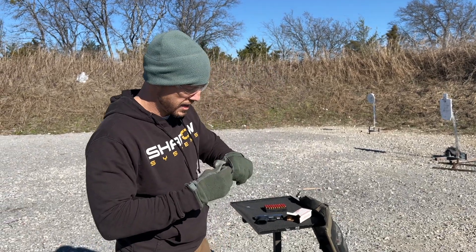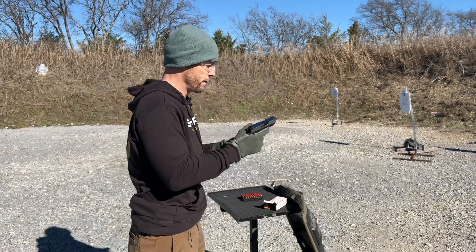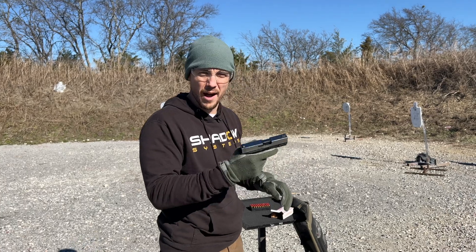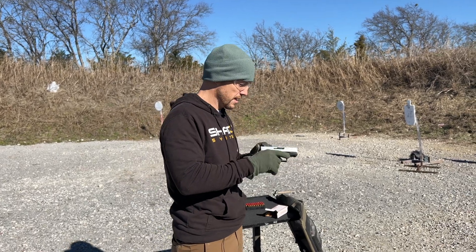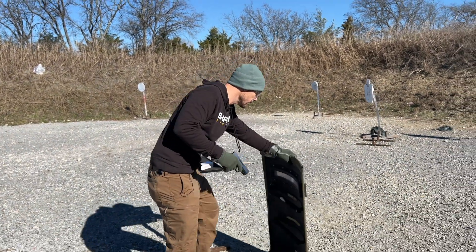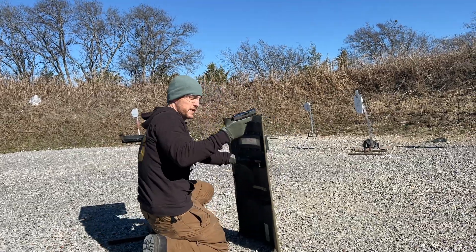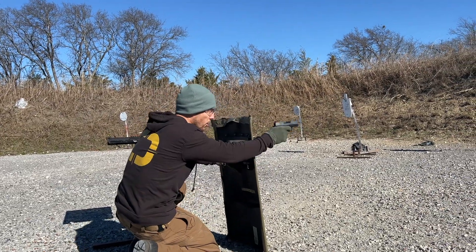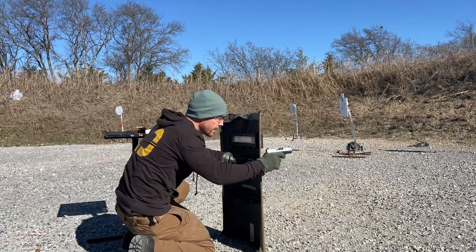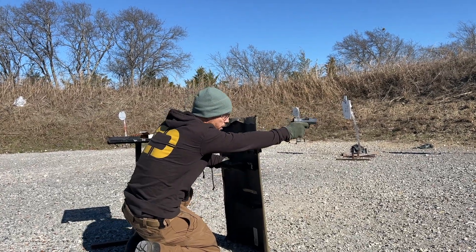I'm going to put two rounds in the magazine — two proof loads. I'm not sure they're going to feed after that first round; we'll have to see. Not that I'm not confident, but just because I'm sure my wife would want me to, I'm going to get behind this shield. We're going to send one into the berm with this test fixture — which looks a lot like my right hand. And here's number one. Yep, that was fine. And it fed number two, so here we go — number two.